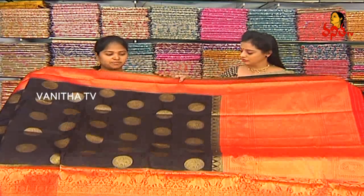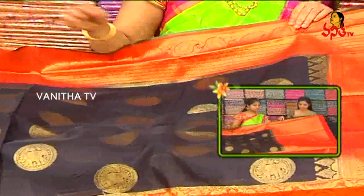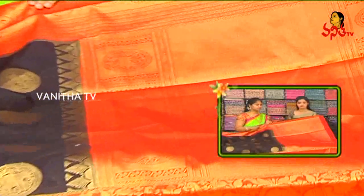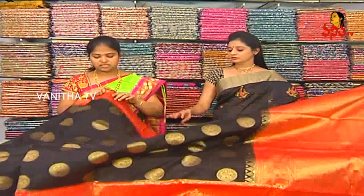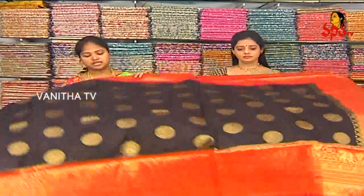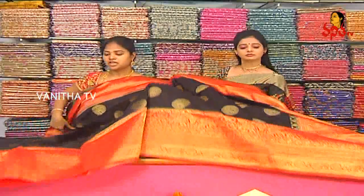Next we have another color combination. We have red, and also a red color combination. We have seen the same design here with a color change and a different color palette — red color, and black and red. We also have the same GOLD color with elephant design and circle-like designs.